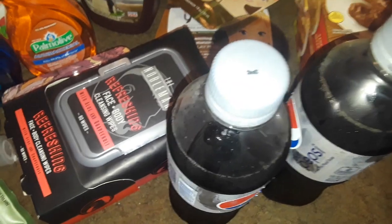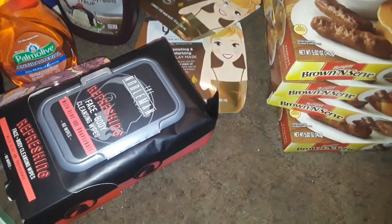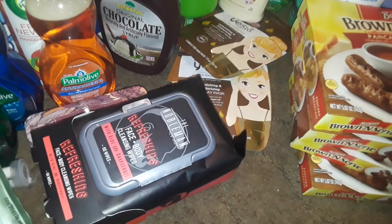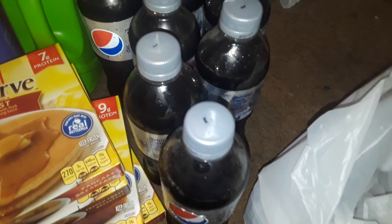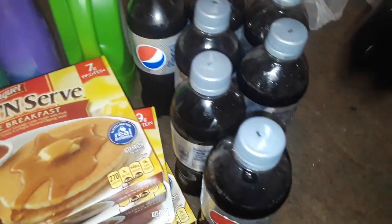I bought a whole bunch of these Diet Pepsis — that was two from one Dollar Tree because I went to two Dollar Trees. Then here I got a whole bunch more. Let me count: two, four, five, six, seven, eight — I got eight bottles of Pepsi total.